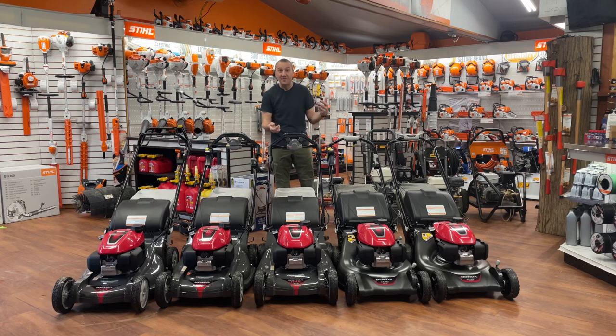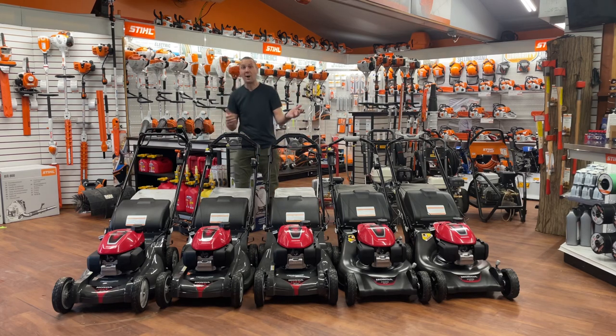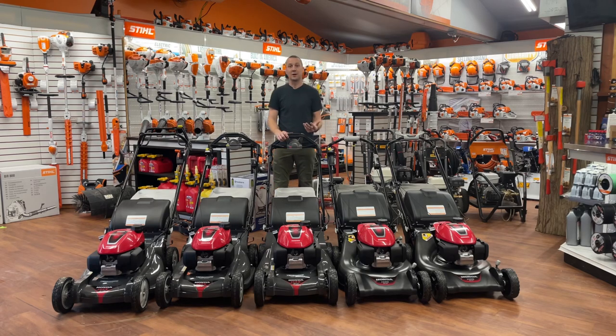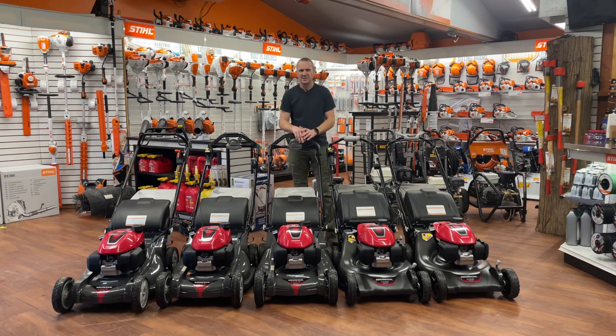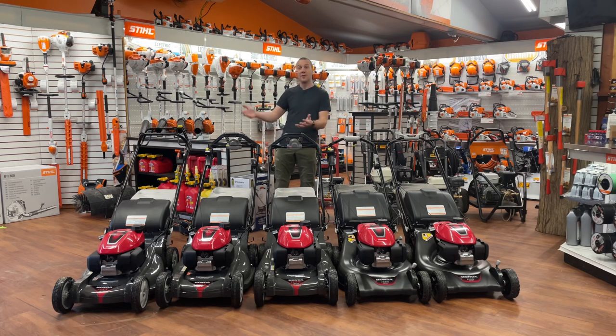This is a big day — I've been waiting for this for two years, to have enough Hondas in where I can walk you through all the model differences. I still have some gaps in stock, but hopefully with this visual aid we can get a good look at the full line of what Honda offers in the HRN and HRX model series. You've probably watched the video I put out a couple years ago talking about the differences between the HRN and HRX, but there are four models of HRN and five models of HRX.